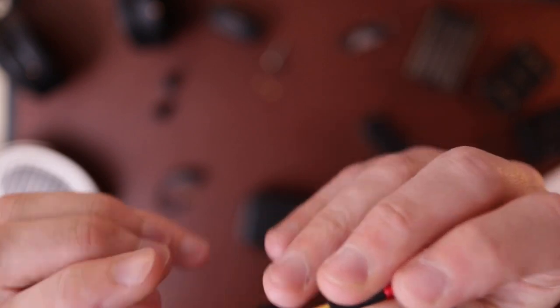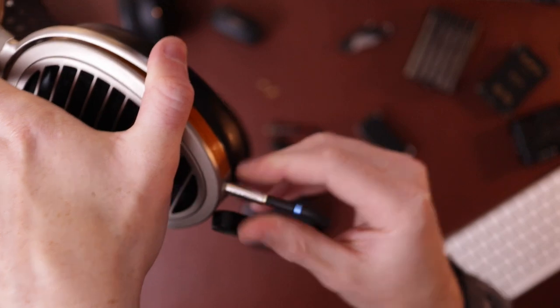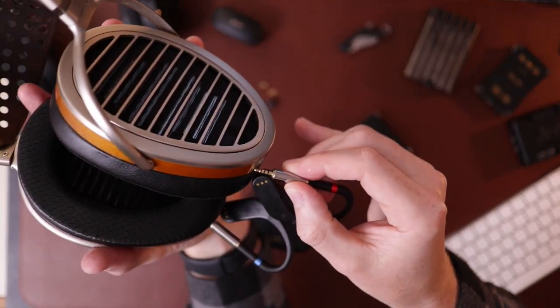Let me show you one other crazy connector I did just for fun before we talk about sound. Here's my really obscene connection — we're going to take a 3.5mm to 2.5mm adapter and stick it on there. And now I can go wireless with my HE-1000 V2s. We just pop these guys in here — same thing as with the Alex. You've got to fiddle with them to get them where you want so they don't bother you, but it's a viable option. It's not elegant, but it works.